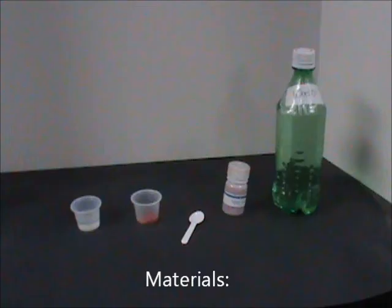Pre-lab preparation. To prepare for this lesson, you will need two 1-ounce cups, a taster spoon, magic sand, and water.